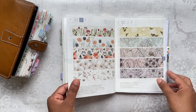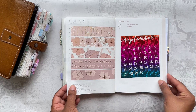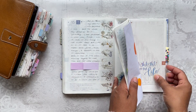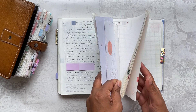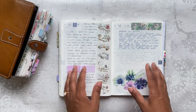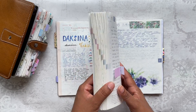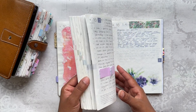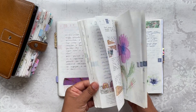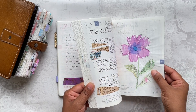I swatched my washi tapes and that took me to the end of the month. So that is it — another month completed. I'm getting a little sad that at the end of this year that will be it and I won't have this anymore. But I know it's the right decision — whatever I do in here I'll just do in my Stalogy from next year. I'm looking forward to looking back on this in the coming years and flipping through these beautiful pages.